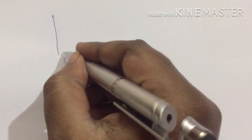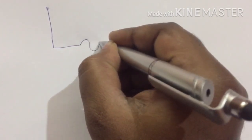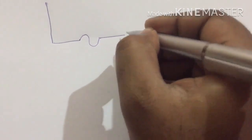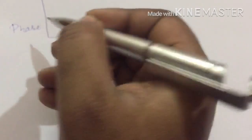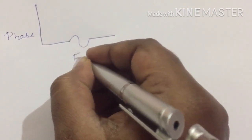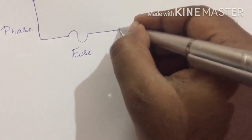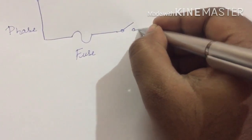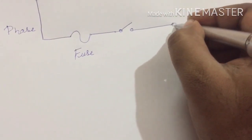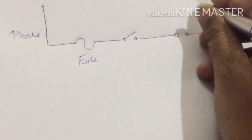Let's understand the wiring drawing so that we can do the connection. This is your phase and this is your fuse. This is your switch and this is your socket. One end is connected to the neutral.